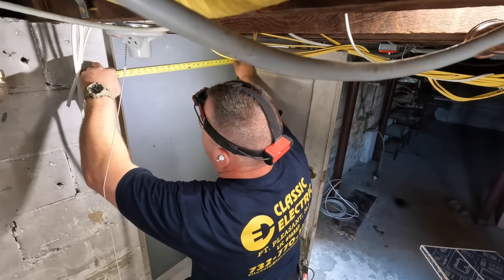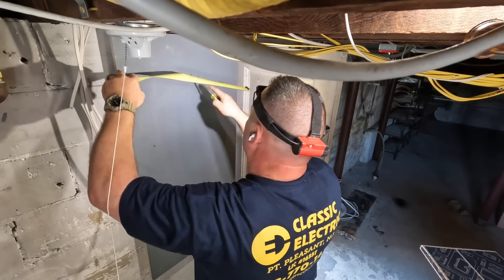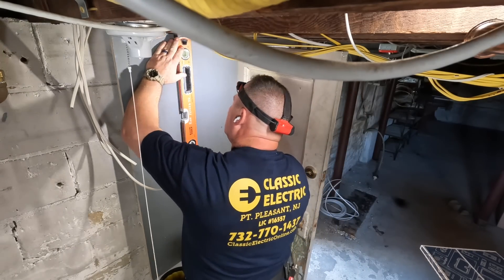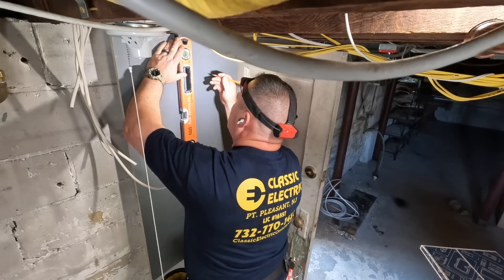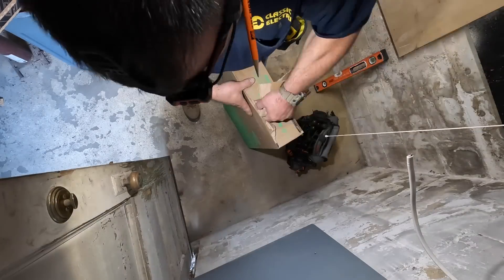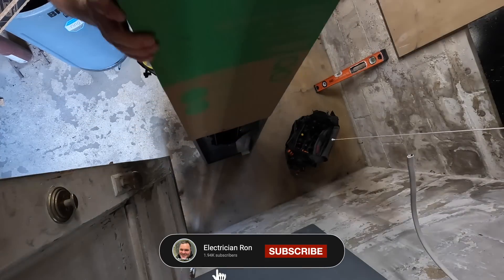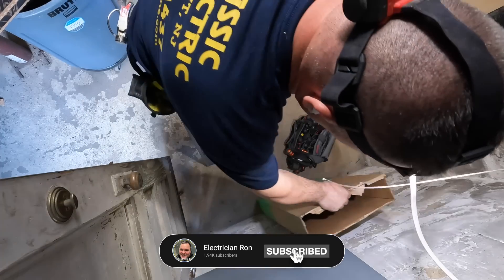I'm finding the middle of that board and drawing a straight line so I can put the panel directly in the center — work done in a workmanlike manner. I'm using a 24-inch box level to draw a straight line as a point of reference when I go to hang the panel. This is a 200 amp main lug only 42-circuit panel by Square D QO.